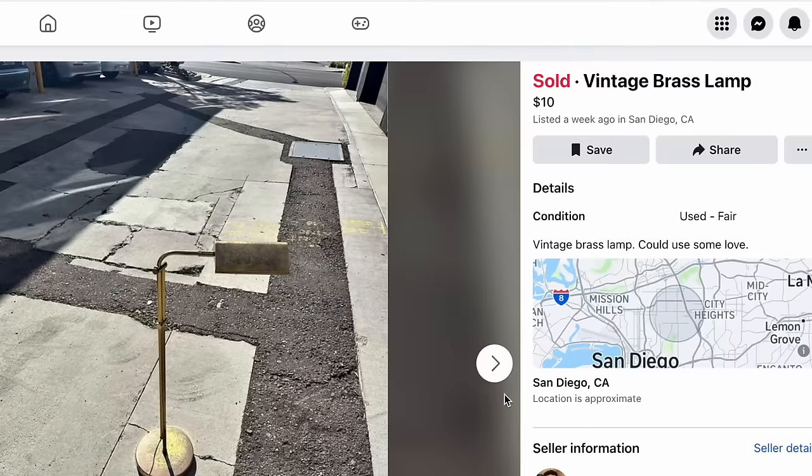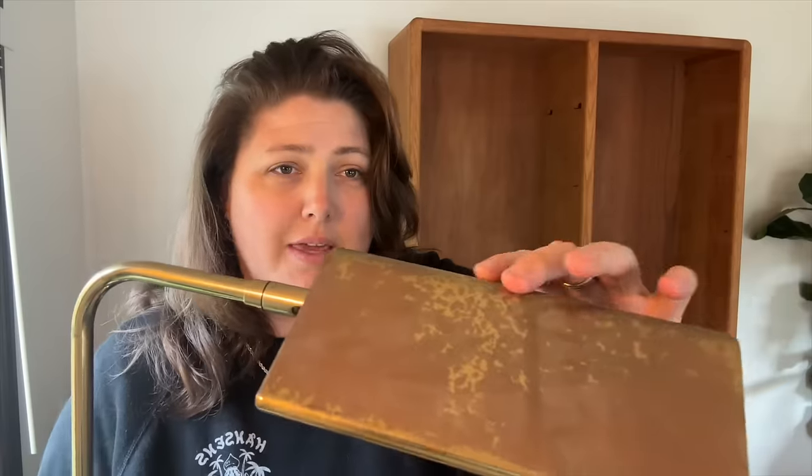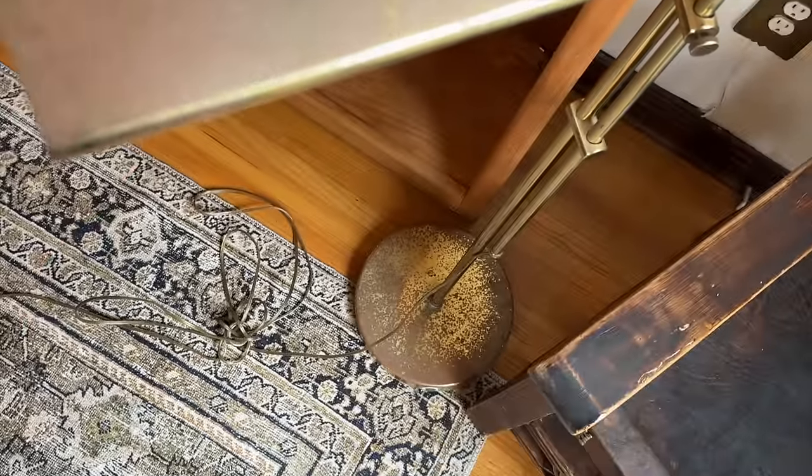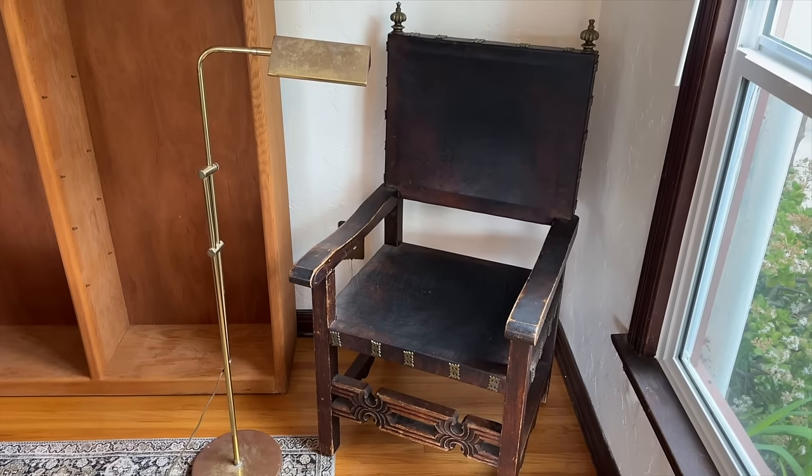The other day I found this lamp on Facebook Marketplace for $10. It needs a lot of work — I need to get some Brasso or try something to take away all of the rust — but I really love it. It's adjustable, so it could be something I put near the chair.